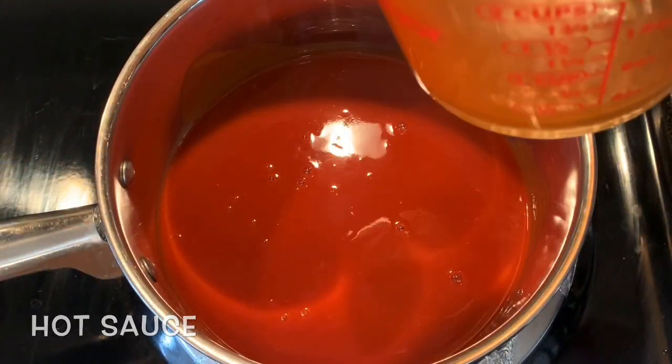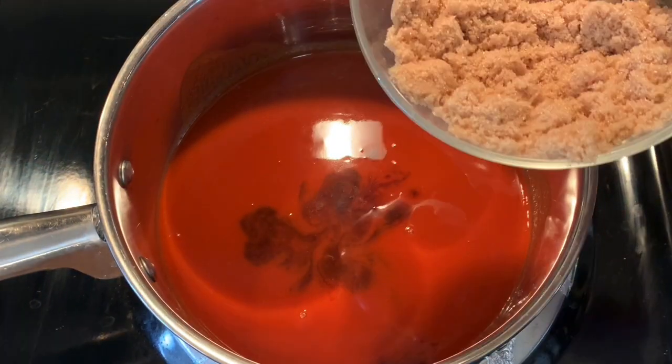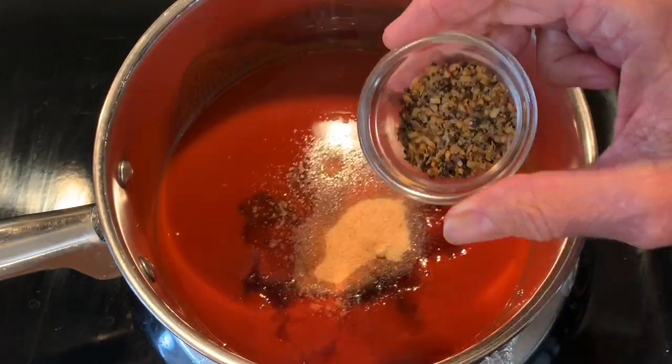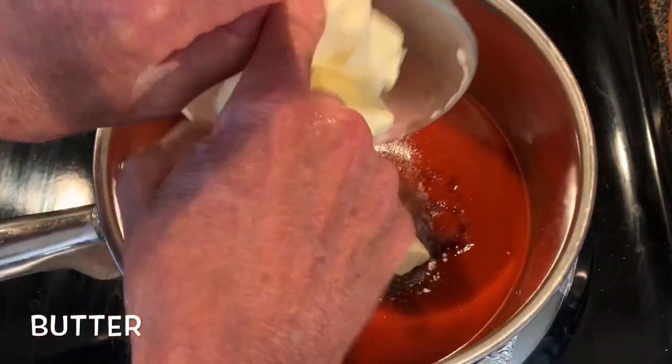In a saucepan, add your favorite hot sauce, Worcestershire sauce, brown sugar, garlic powder, onion powder, steak seasoning, and butter.